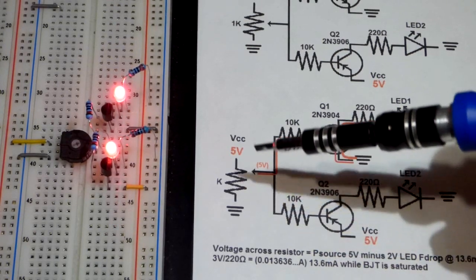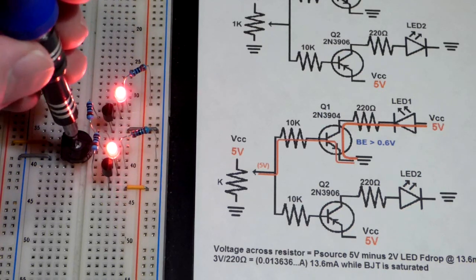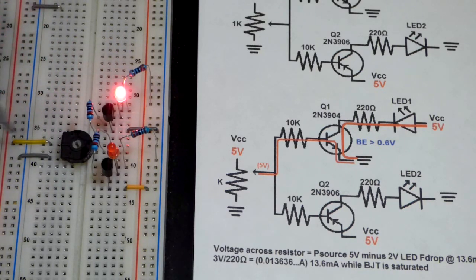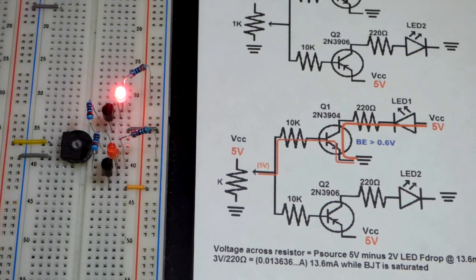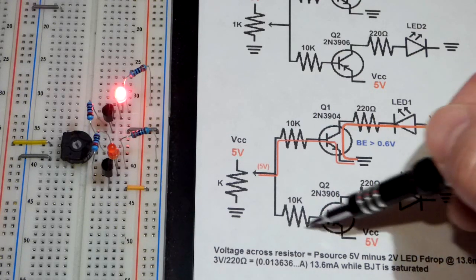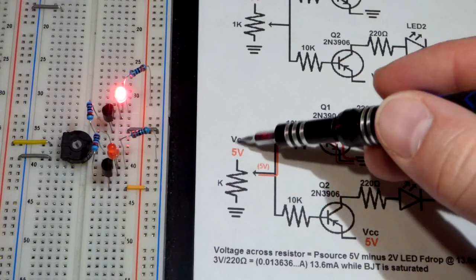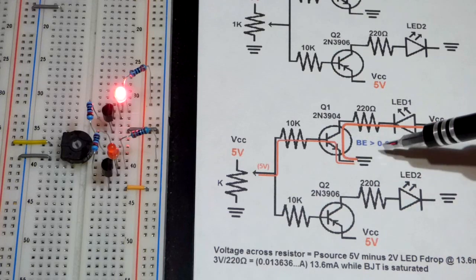When I turn the trim pot all the way to the positive rail, the NPN transistor comes on. That's the halfway point because the circuit is already wired to be there without the trim pot. Turning it all the way to the positive rail means we're connected directly to the positive rail — so the NPN transistor is conducting and the LED is on. There's no reason for the 5 volts to travel through the resistor path since we have 5 volts directly there, so current flows through the transistor path to negative, allowing the transistor to conduct fully.